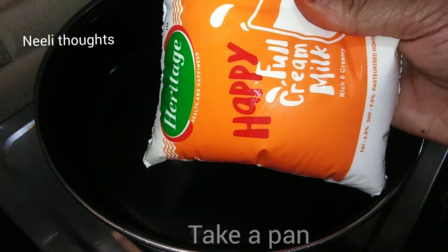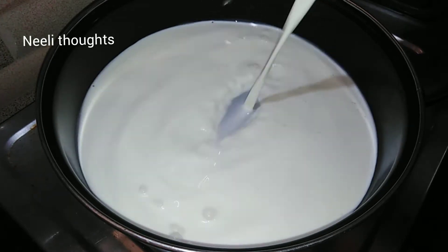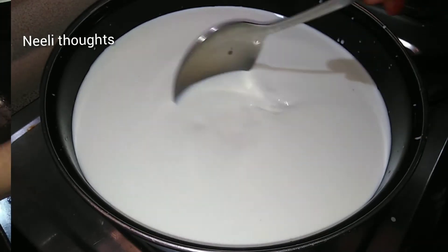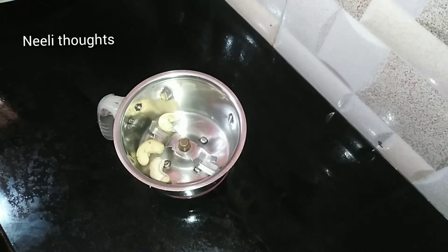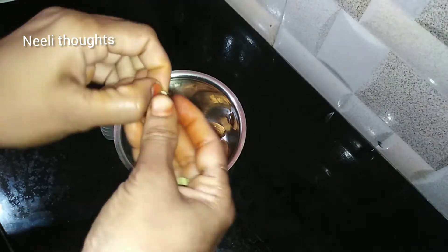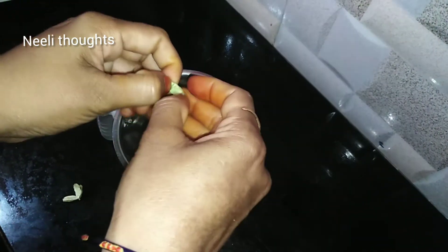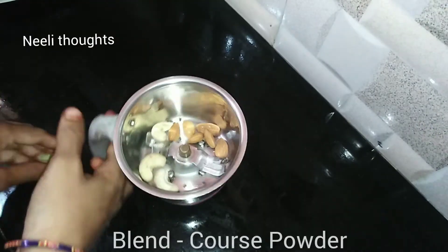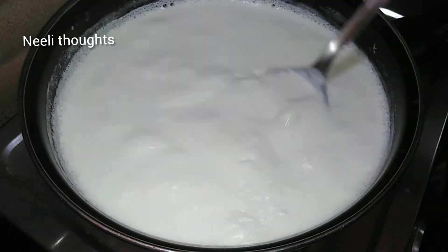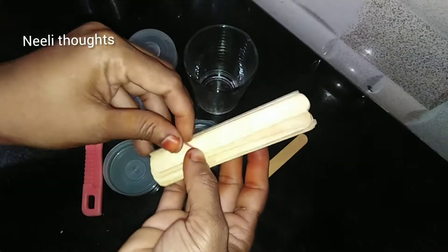First, we have full cream milk. We can clean the plates and pour it into a thick mixture. We will add seeds on top, then add coconut powder and blend the coconut powder. We will also add water and ice cream spoons.